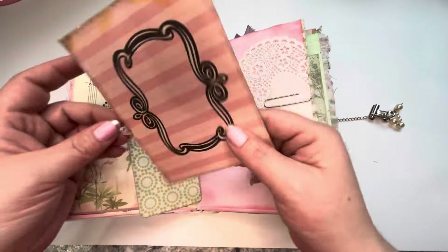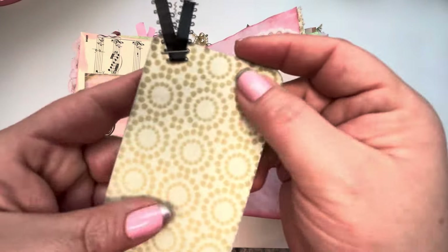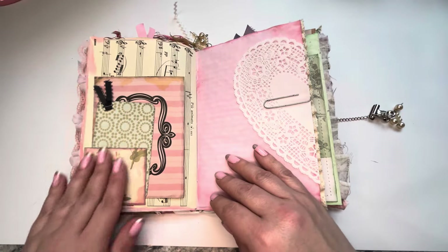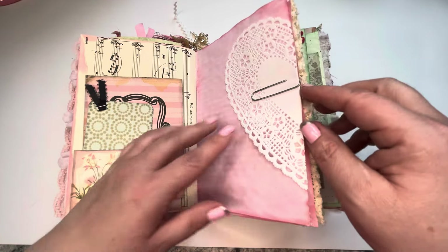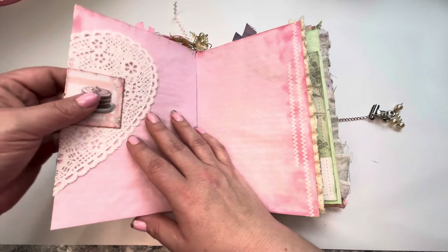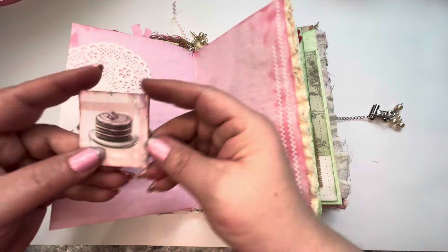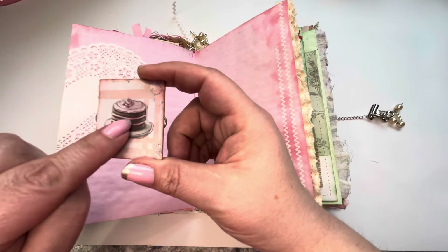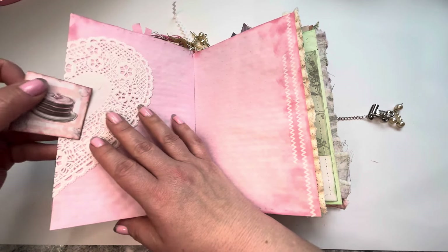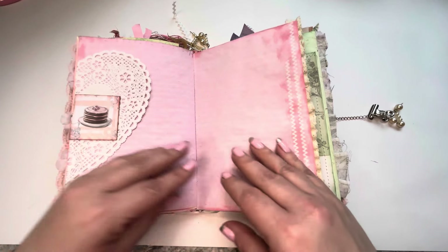Oh, this opens up into a subtle writing spot, and a tag here as well. A little pocket here. Here we have a heart doily that is being held on by an altered paper clip, which is just a little fussy cut cake scrap paper. I'll probably do a video on all the ways that I alter my paper clips one of these days.